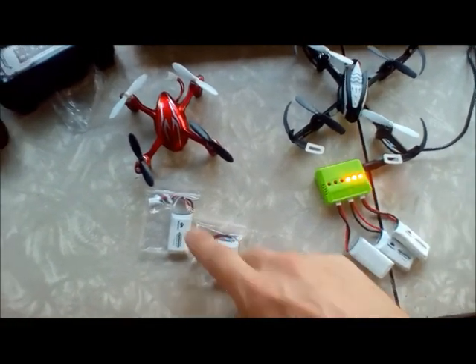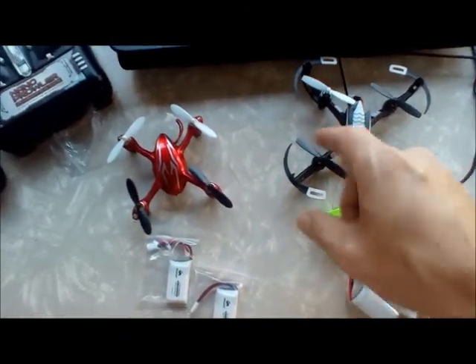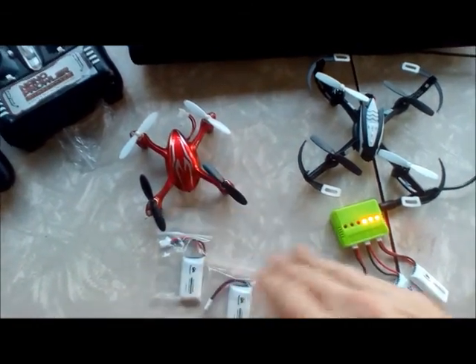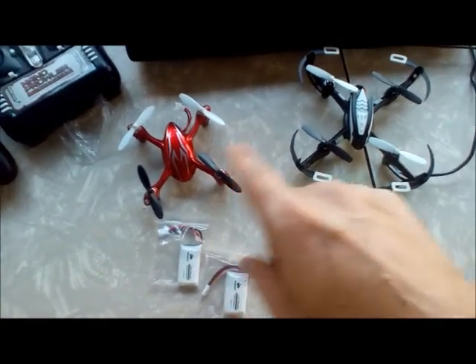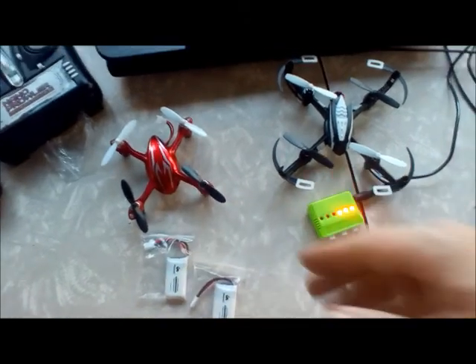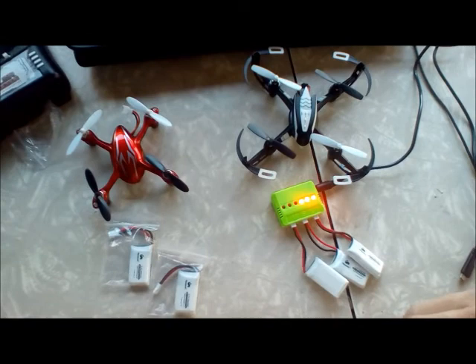We've still got these three charging. These two have not been on the charger whatsoever. This is the Nano Prowler, and this is the Hubsan X4 — that's actually what these batteries are being advertised for. But if you have the Nano Prowler, it's compatible. These are upgraded batteries for both of these. We're going to go ahead and stick one in each and see what type of flight time we get. RTF — ready to fly — right out of the box.